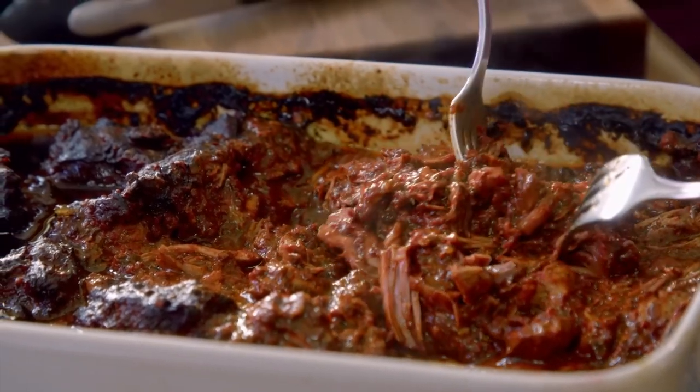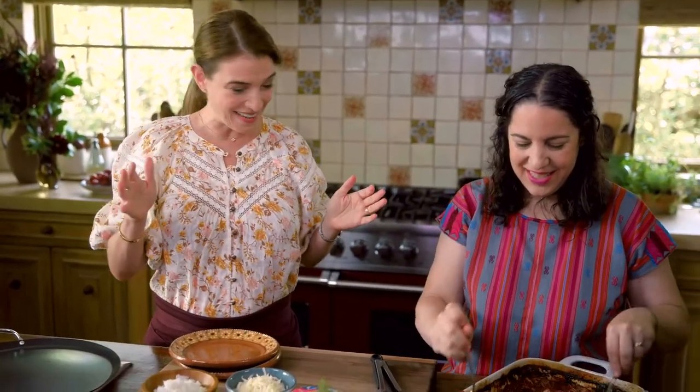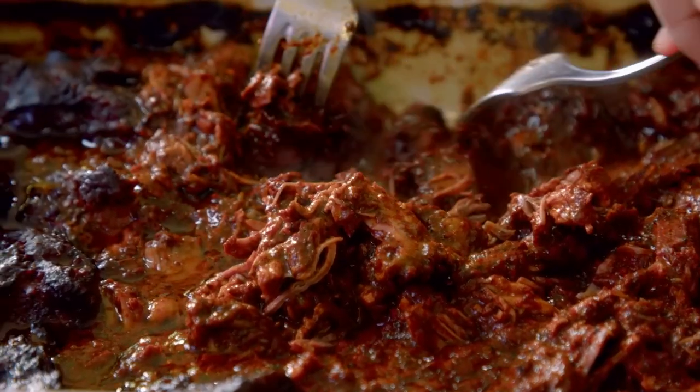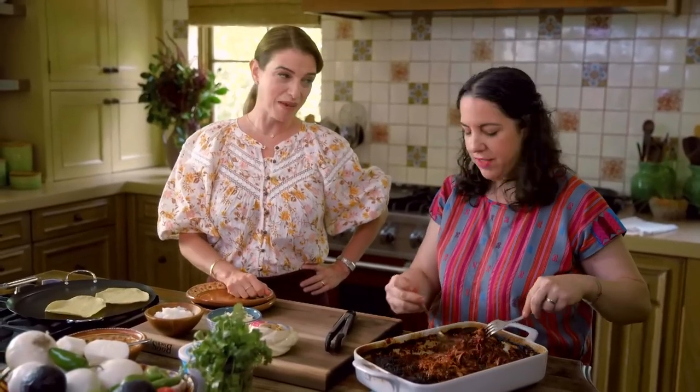I grew up eating birria in tacos, but now I know there's a thing here in the U.S. for quesadillas with birria. They call them either birriadilla or quesadirria. So I feel like we should eat some in tacos, but also make a birriadilla — quesadirria.